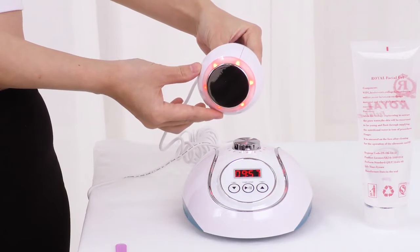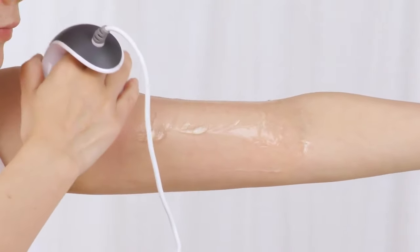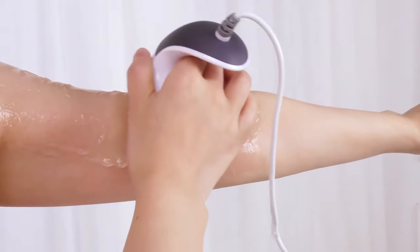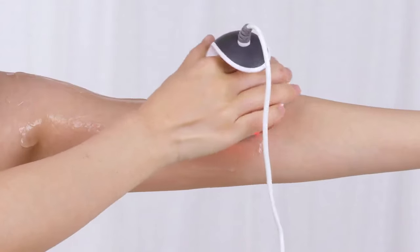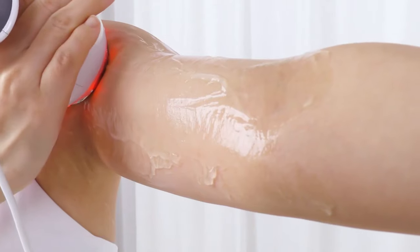Higher energy level means stronger vibration and better results. Move the probe evenly in small circles on the fat part of the arm. Move back and forth for 3 times. Slide back and forth on the treatment area and then to the underarm 3 times.